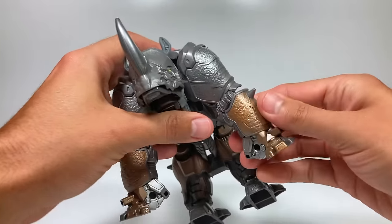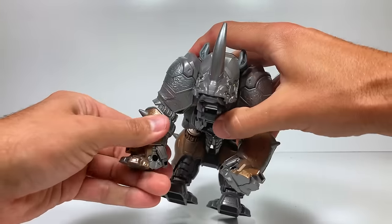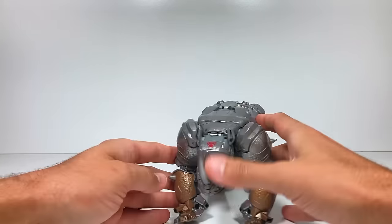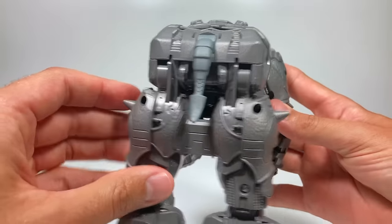Then we're going to take him and swivel him down into his rhino form like that, lock him in. They want you to take his arms and swing them forward a little bit so he can stand better in his rhino form. He's got some big legs for a rhino but he's looking really cool in this beast mode.